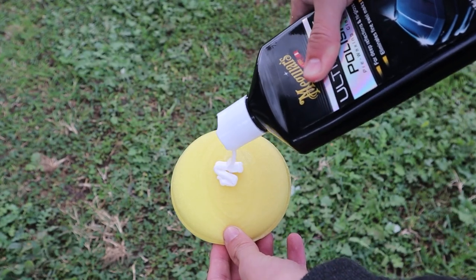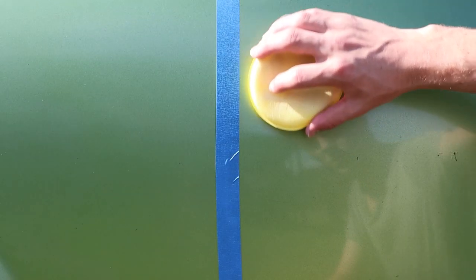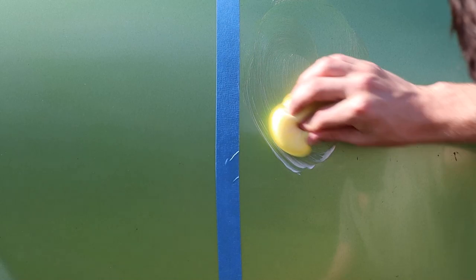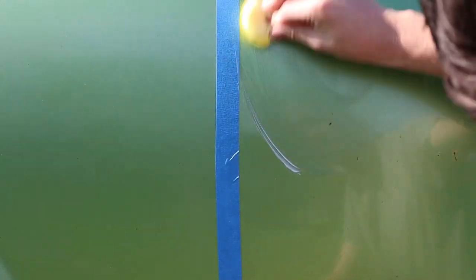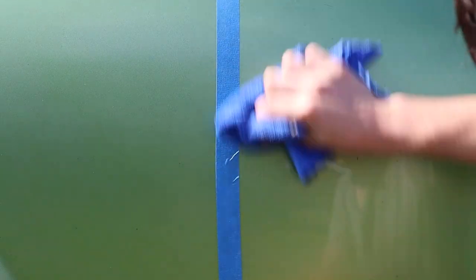We can now get the pre-waxing polish and apply it to the other side of the applicator. We go about this in the same way with circular motions, and with this one it's a little bit more fine than the cutting compound. Once it's applied, buff it off again with a microfiber towel. This is starting to look amazing and this polish is staying on there — no rain or water will get rid of it.